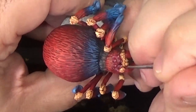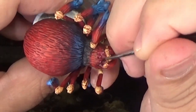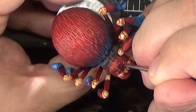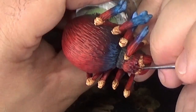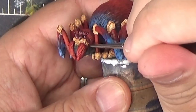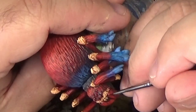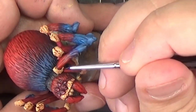Now we'll do the exact same thing on the large spider, starting here with the eyes. And now we'll outline the fangs and provide some separation between the beige and the red areas of the face. We can also clean up around each joint by adding a dark line around it.